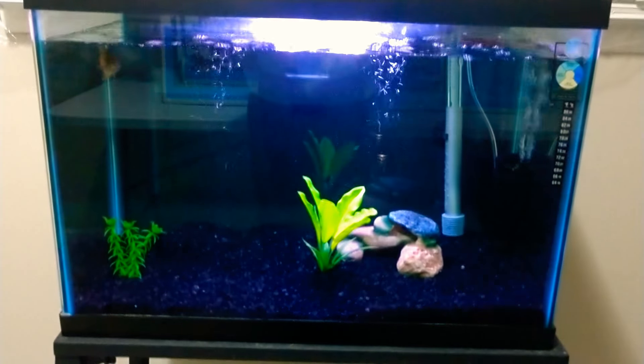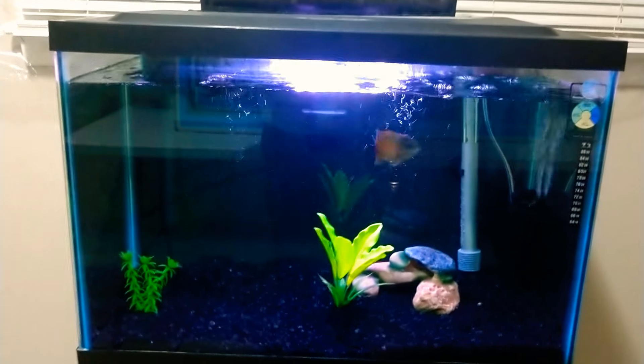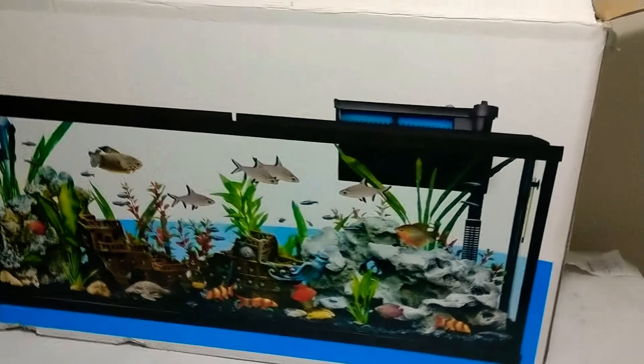As I promised you guys in the last videos, we have been waiting for this day. We got our boy a 55 gallon, guys. I mean come on now — you couldn't pass up this deal.